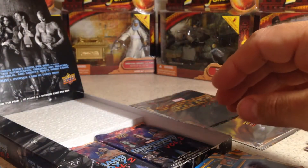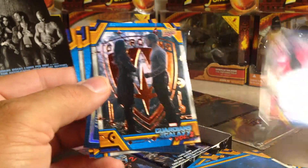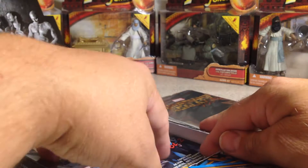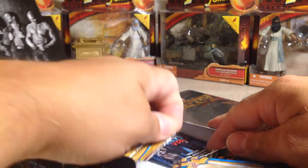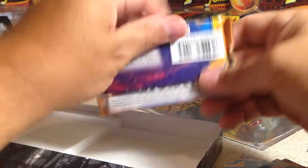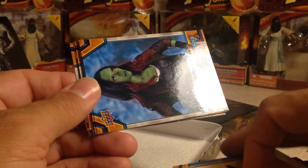There's something in that one — let's see. I can tell it's one of the sticker packs with just one card in it. Alright — we did get another hit. There's Gamora, Gamora, a bronze parallel, Behind the Lens, Baby Groot.